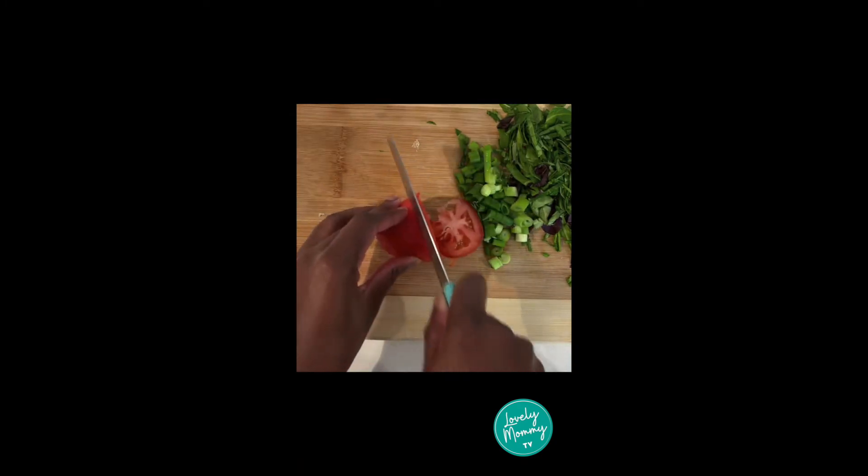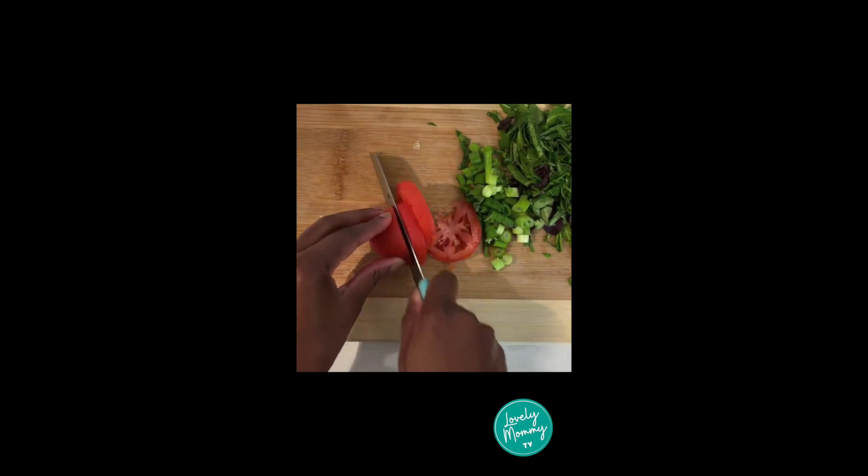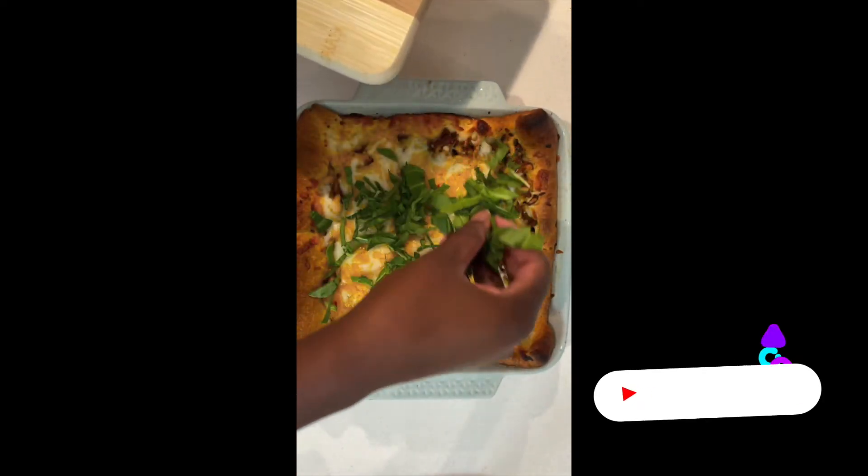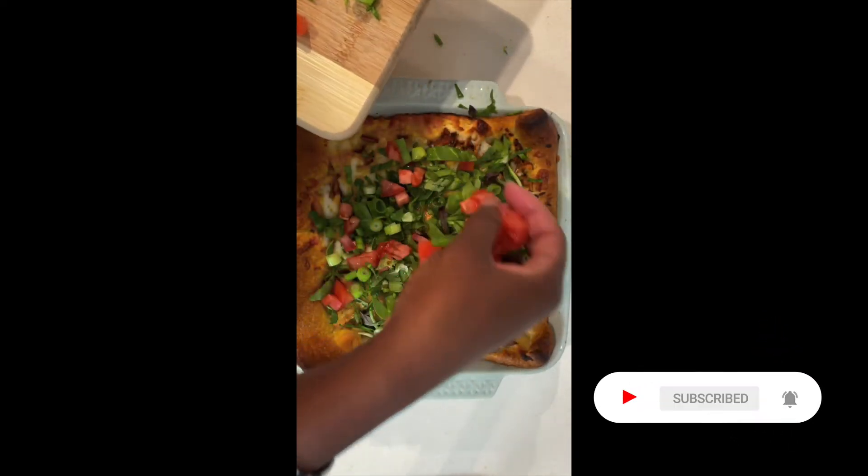Now chop up some lettuce, green onions, and tomato. Once it comes out of the oven, go ahead and sprinkle it on to the top of your taco pie and you're finished.